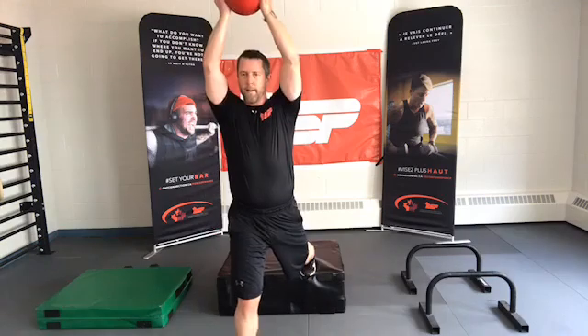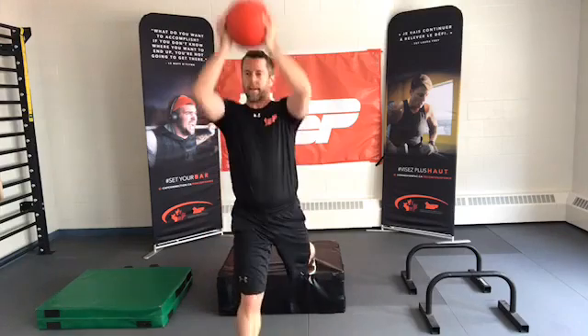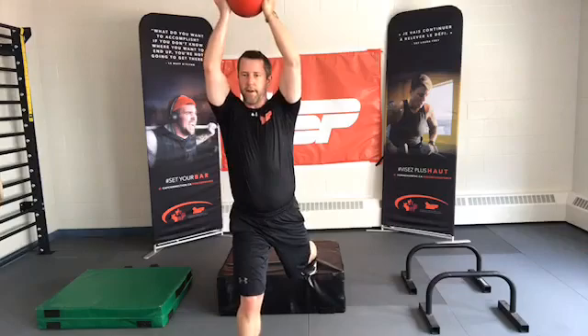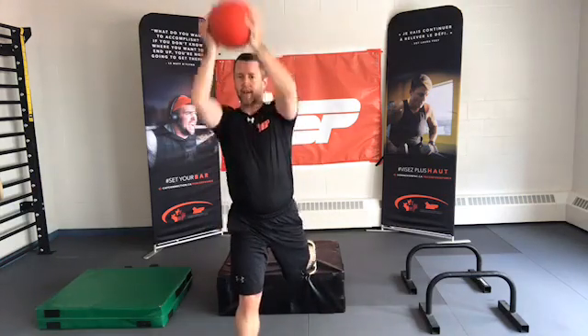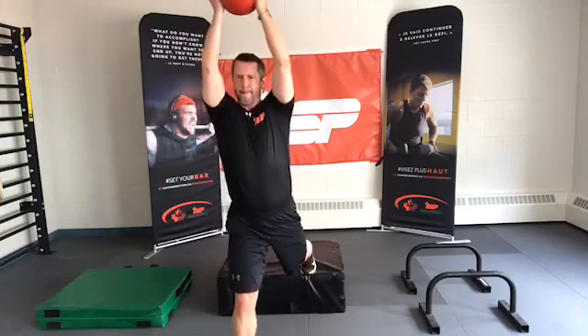Nice and slow, good form. Especially when you're fatigued — I'm slowing on the way down, focusing on a tight core, nice tricep involvement at the top. This is the last one. 10 seconds for this side. Last one. Time. Recover.